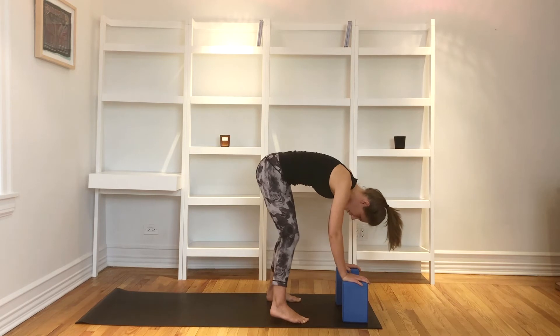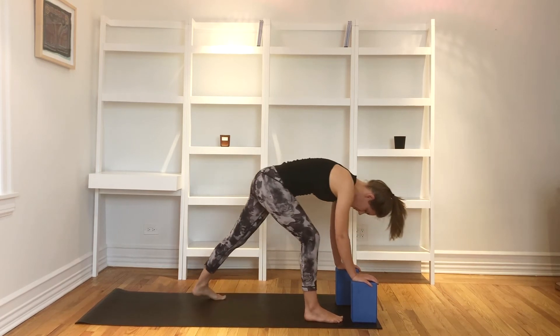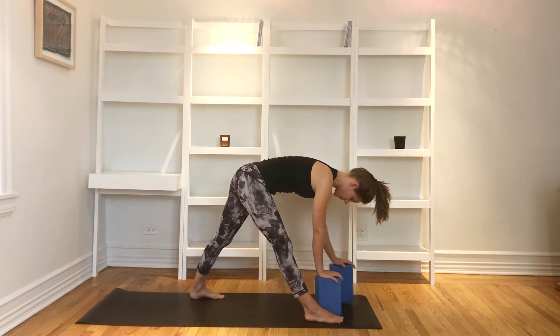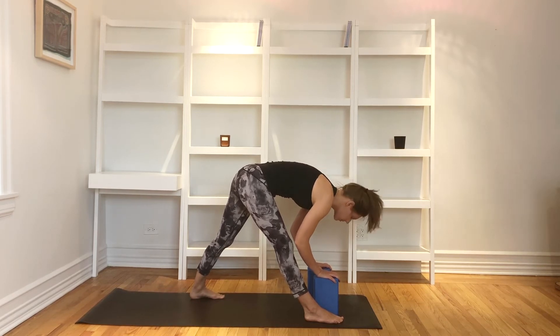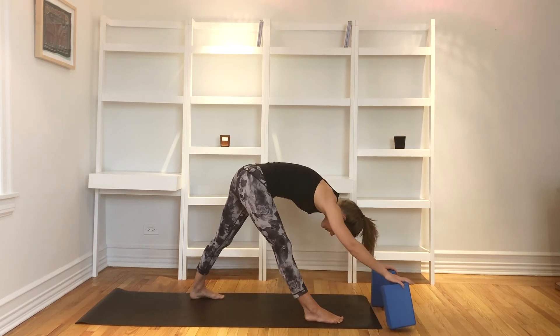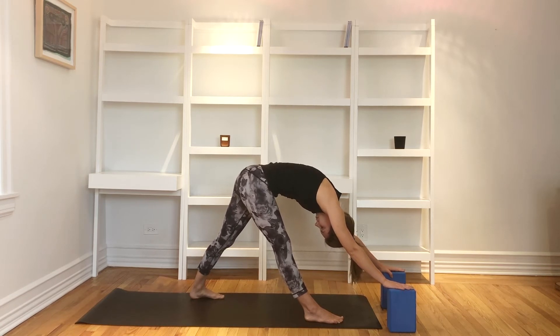Step your right foot in between the blocks and slide it just a little over to the right a few inches. Step your left leg back behind you near the edge of your mat, so you have this long and wide stance. Keep your blocks right underneath your shoulders to start. Inhale, lift halfway up and lengthen your spine. Then exhale, surrender, folding forward into this pyramid pose. You can keep your blocks here or start to walk them forward to really frame that right foot. Rather than collapsing into that right hip, draw up through your right quadricep and hamstring, and draw that right hip back so your hips are square to the front of the mat. Continue to breathe and soften.